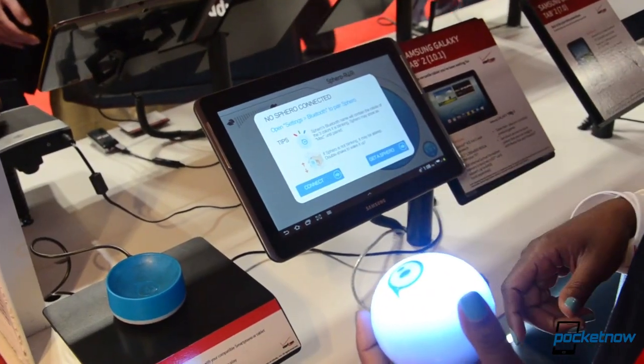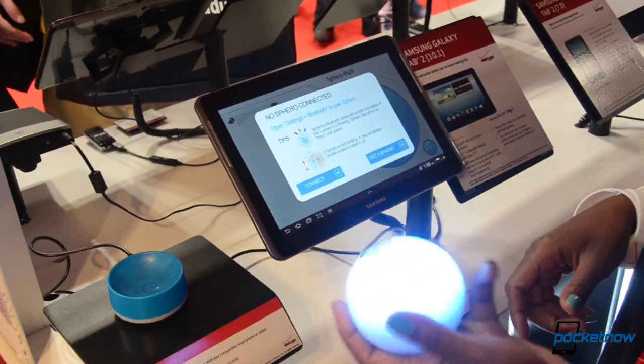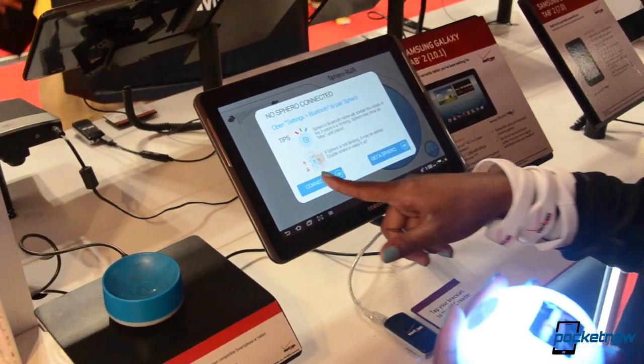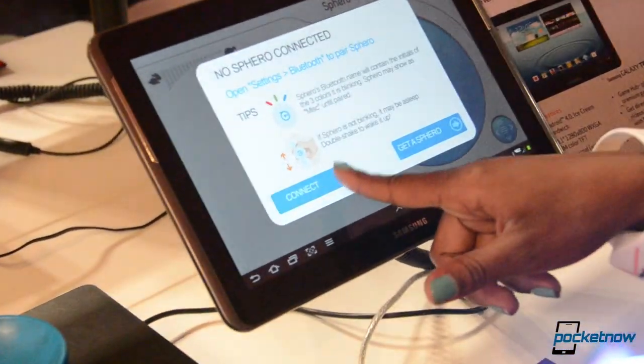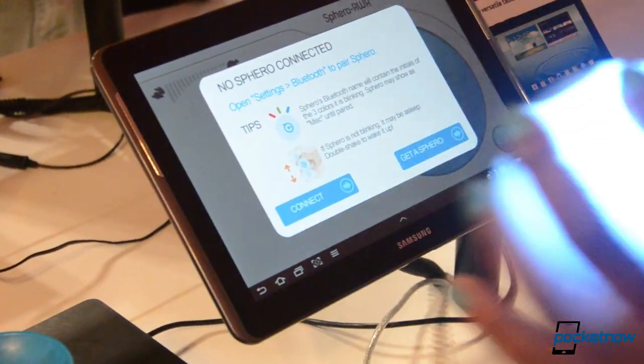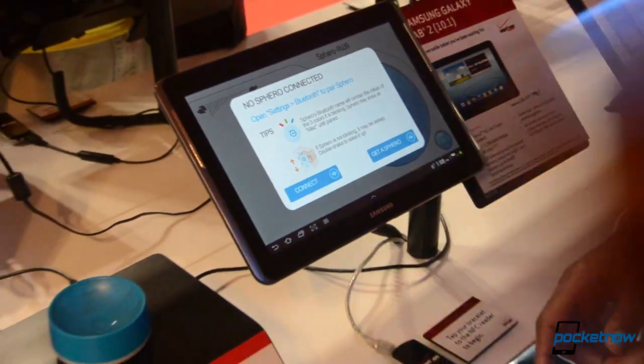There was a Verizon booth at Comic-Con as well. Their most popular product there was the Sphero. The Sphero is a remote-controlled ball that changes colors and rolls around, but you control it from a tablet app. I thought this would be interesting to see, but the Android app just would not work while I was there.